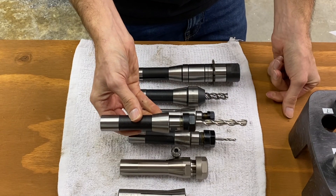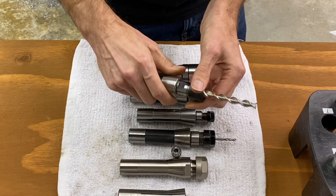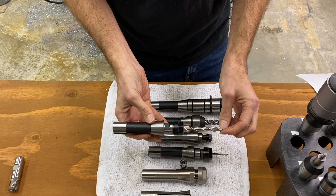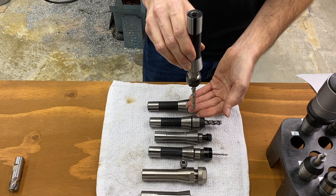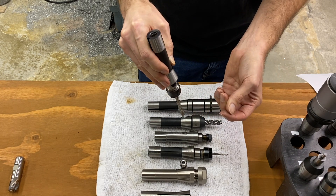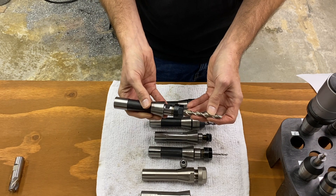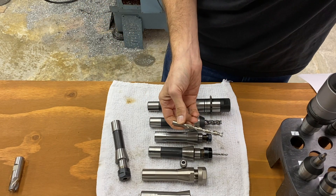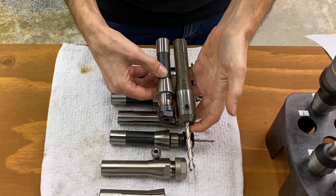A small-diameter, very long tool is fairly difficult to work with because you're going to get chatter unless you're very particular about your speed and feed settings. You can work around that by going higher or lower than the settings you'd normally use. A lot of times you can go to a higher RPM and use that momentum to cut through the material with less chatter. Or if it's really long, usually the solution is to go very slow, which will also allow you to cut without chatter. You could also go with a fixed holder for the same tool and decide which is better for your application.